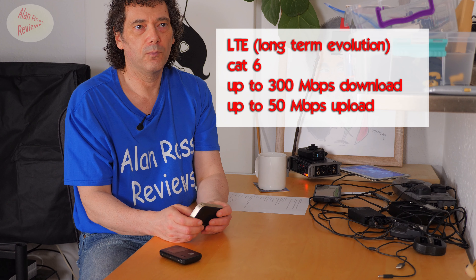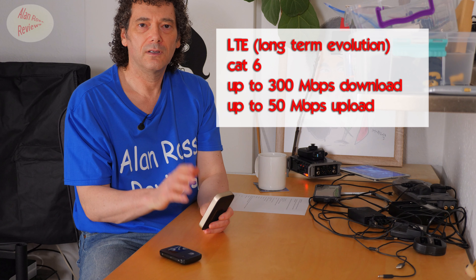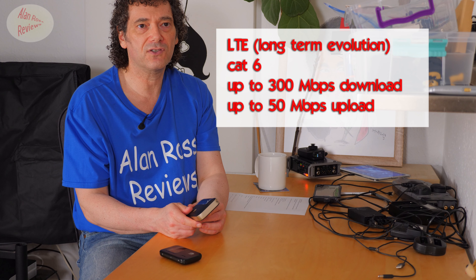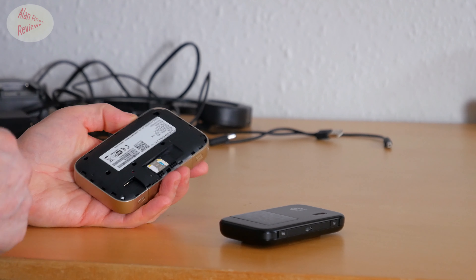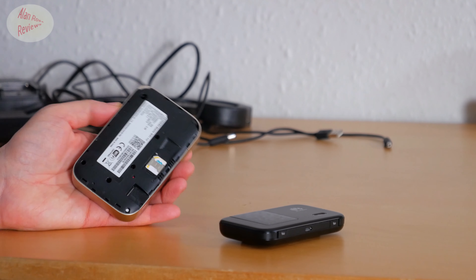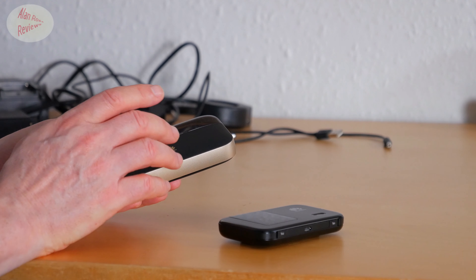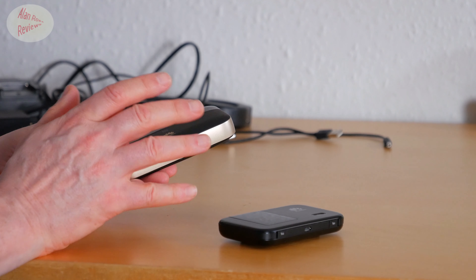It's a Cat 6 router, which means on the LTE standard — long-term evolution — it's graded at Cat 6. It goes a lot higher, I think up to Cat 18. Cat 6 means 300 megabits maximum download, 50 megabits maximum upload. It takes a micro SIM. It also has a micro SD card slot under the back cover. The maximum officially supported size is 32 gigabytes, but it has to be formatted at FAT32, which limits the file size you can put on there. You can share that storage via USB only, or via Wi-Fi, so anyone you're allowing to access the router will be able to access that SD card, with certain limitations.